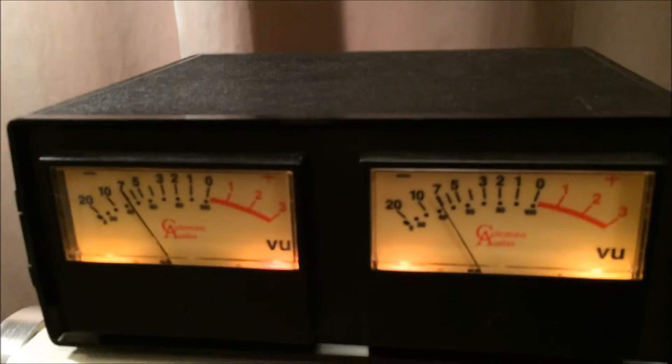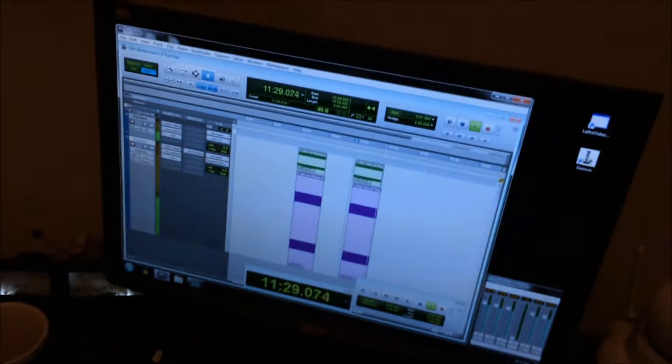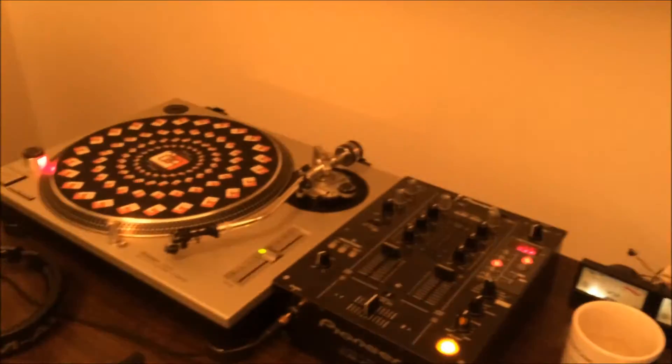I've definitely got volume on everything. I'm not cutting super loud, so we'll check these out. I'll go back and I'll cut them louder so that you can actually see what the difference is.